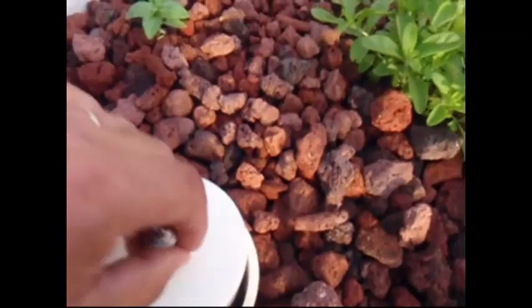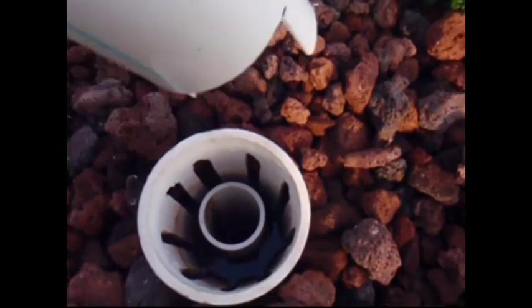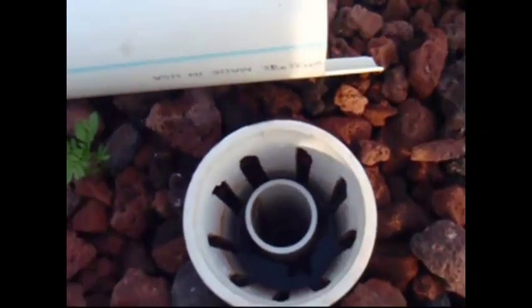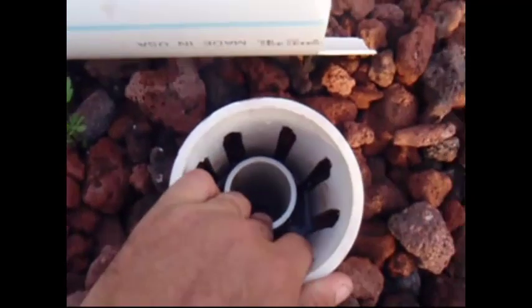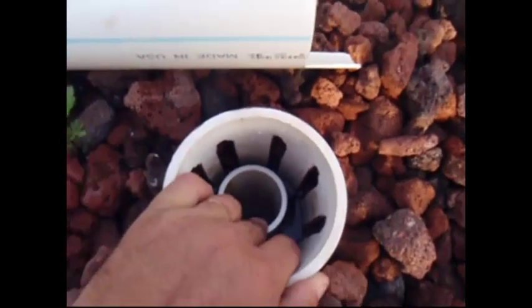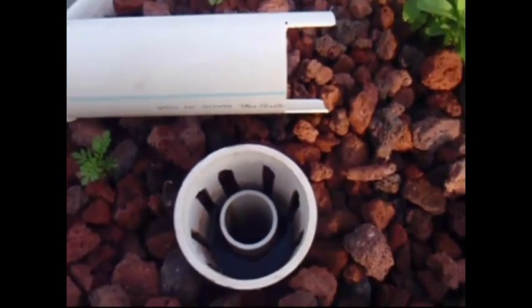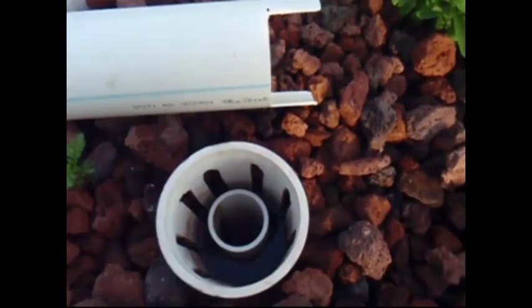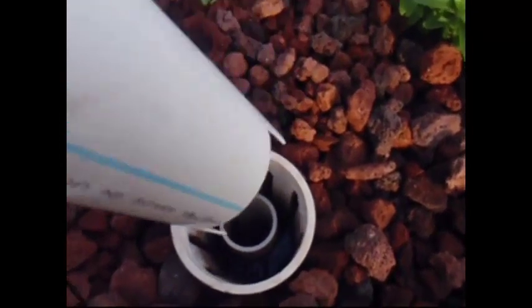I think this one is getting closer to rated drain. Another very important thing about your auto siphons: if your standpipe is not straight up and down, or real close to it, you're going to have issues. It just won't work well. It will start draining but won't get that swirl effect — like in a toilet bowl — that you need for it to actually kick in, engage, and suck your bed dry.